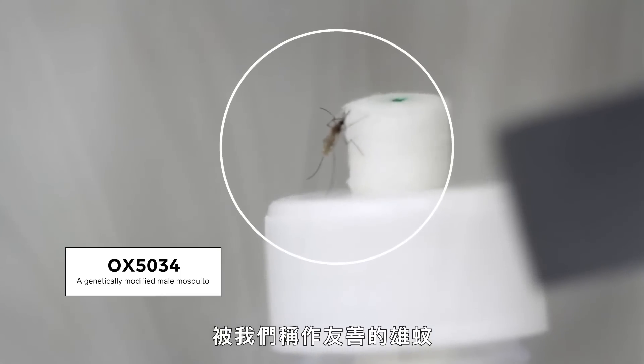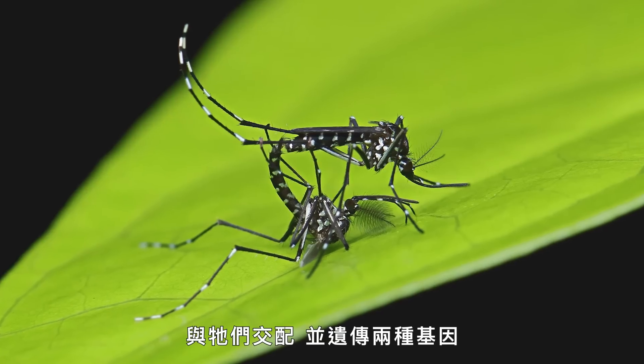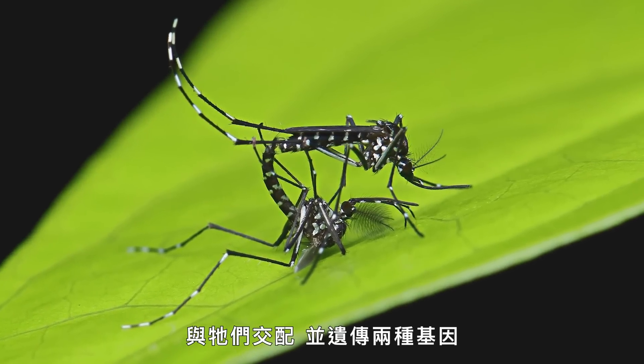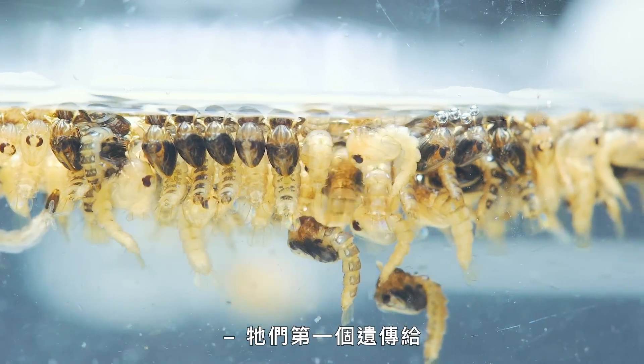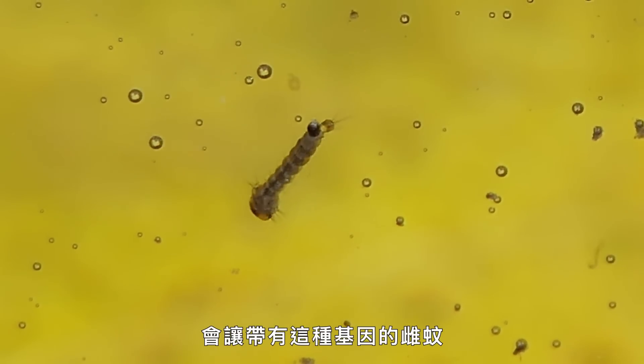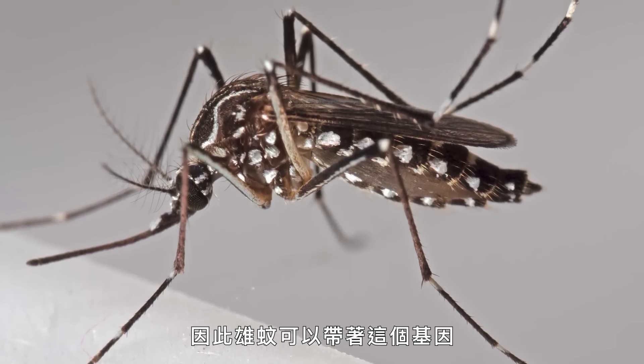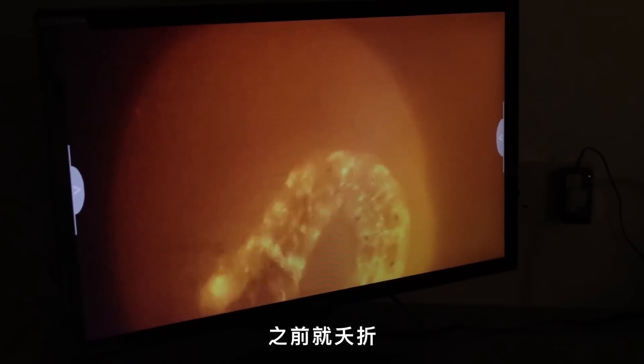The OX5034 mosquito — what Oxitec calls their friendly male mosquito — really has one job: to go and find invasive female mosquitoes, mate with them, and pass on two genes. The first genetic modification is found in the TTAV gene. It's called a self-limiting gene, and it stops the development of female mosquitoes that carry it. Males can carry the gene without any impact, but female offspring that get the self-limiting gene will die before they become adult female mosquitoes.